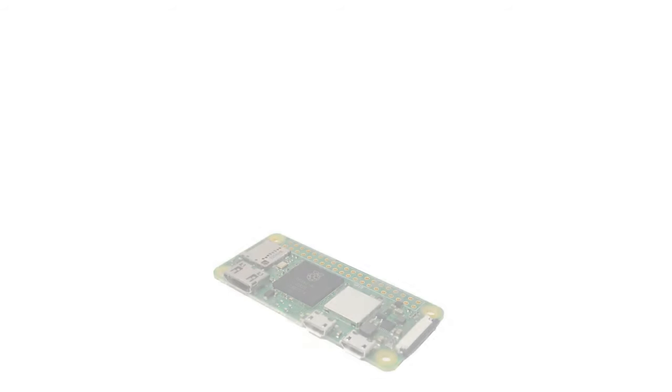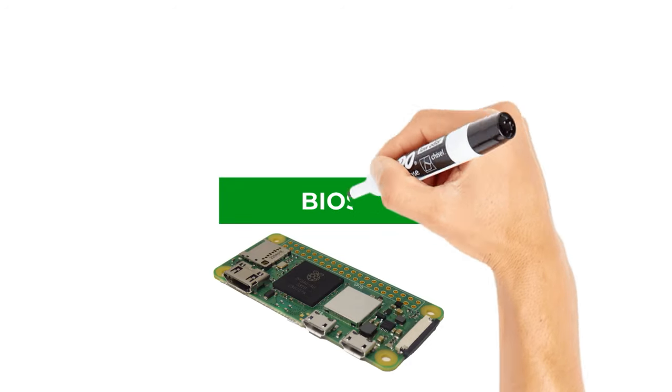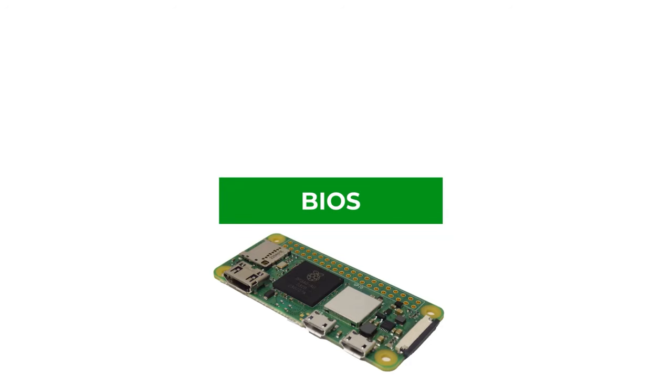If we start looking at something like our Raspberry Pi, the actual circuit board itself contains our microprocessor, which is also connected to a number of peripheral devices such as our display driver, USB, SD card, and so on. We need a certain base layer of software that allows us to control these devices, and this is where our BIOS comes in. The BIOS is usually stored as some sort of firmware or flash memory, which is immediately available to the microprocessor once we turn on.